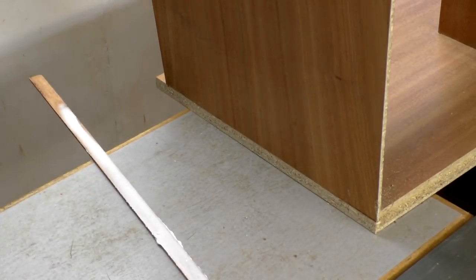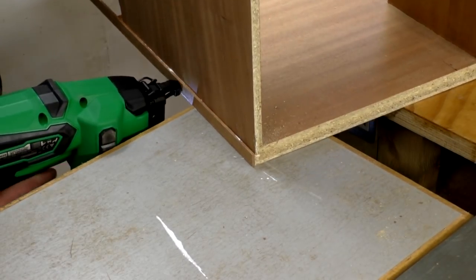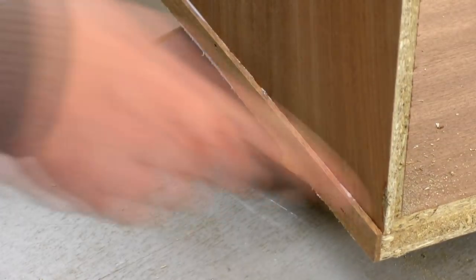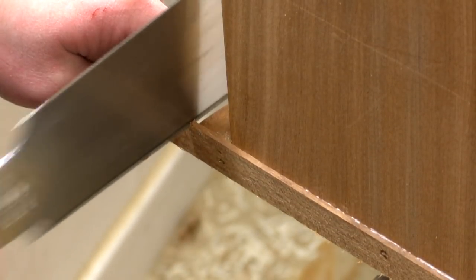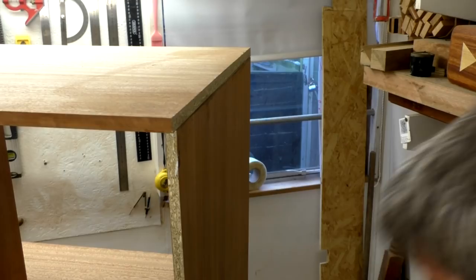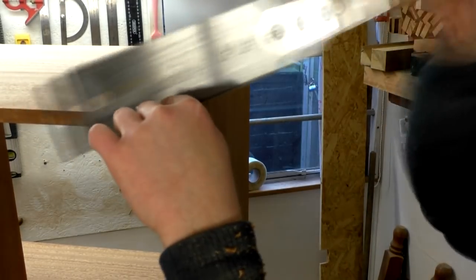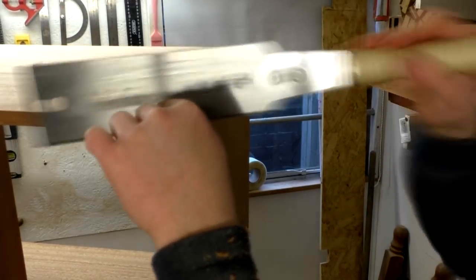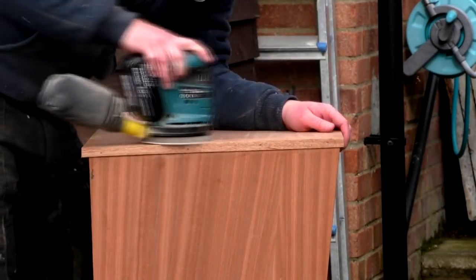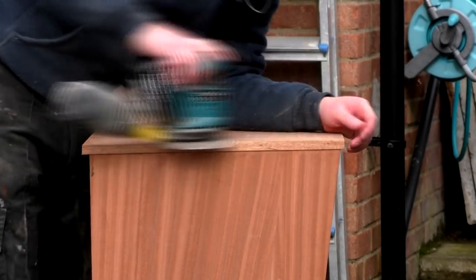I added wood glue and used some pin nails to secure the trim and hide the chipboard edges, and then I cut the trim pieces to length. I could then sand the trim pieces flush and ease over the sharp edges using my random orbit sander, and I sanded the rest of the unit while I was at it too.